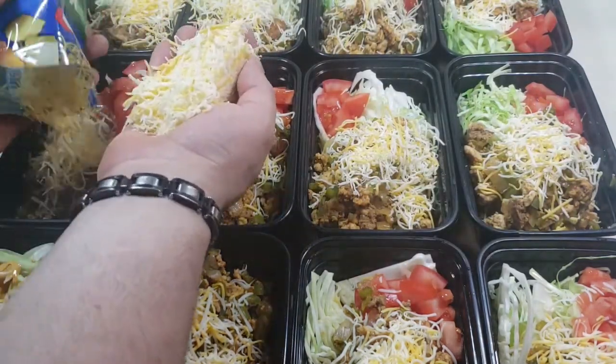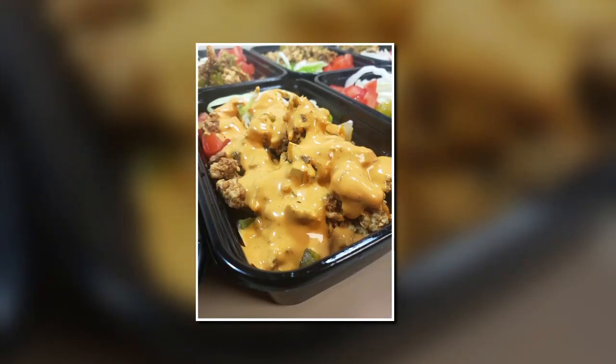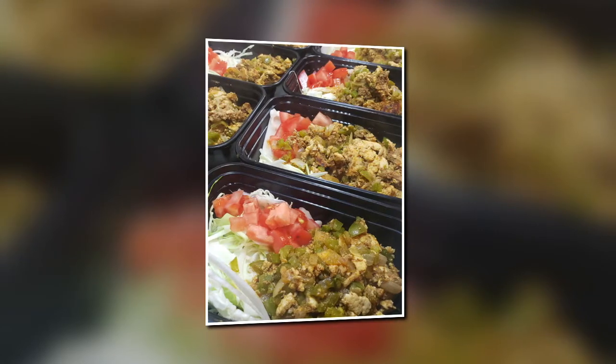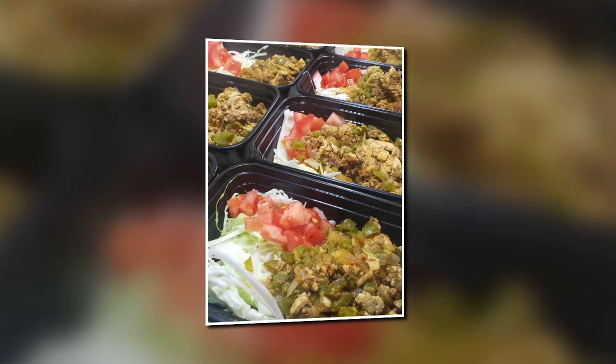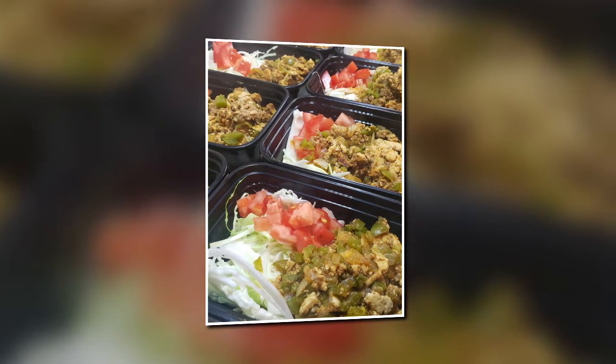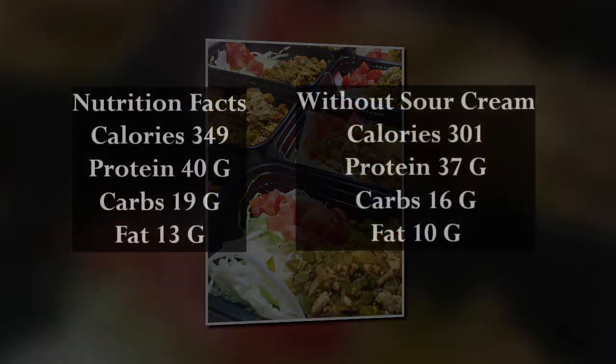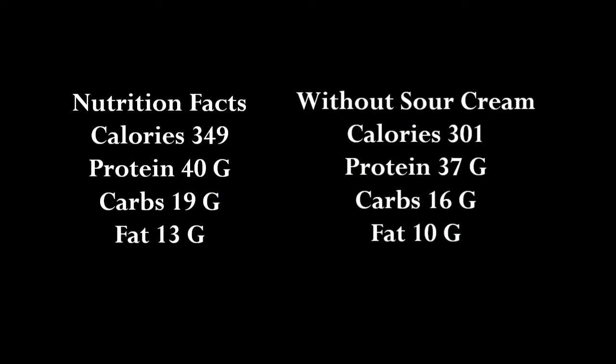This is a pretty low-calorie meal. I actually added a few tortillas in with my meals every day, but you can adjust accordingly to meet your own macronutrient goals. The lineup: 349 calories, 40 grams of protein, 19 grams of carbs, and 13 grams of fat. If you chose to forego the sour cream, you'd have 301 calories, 37 grams of protein, 16 grams of carbs, and 10 grams of fat.